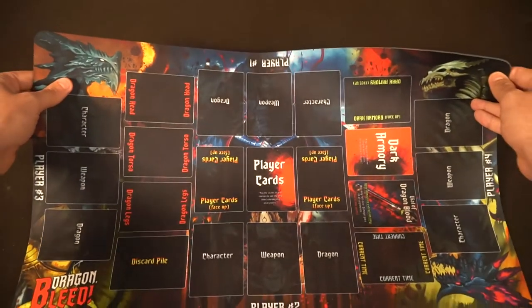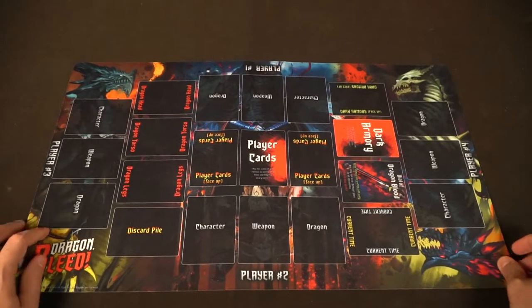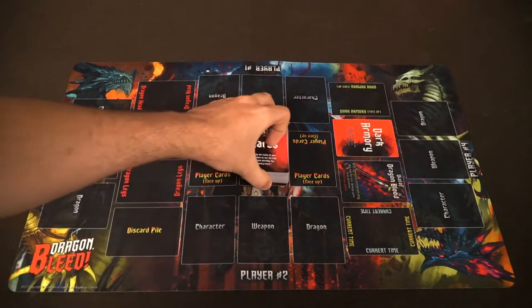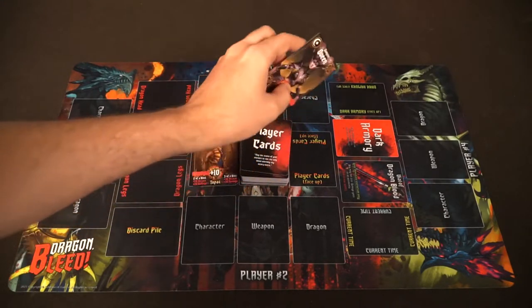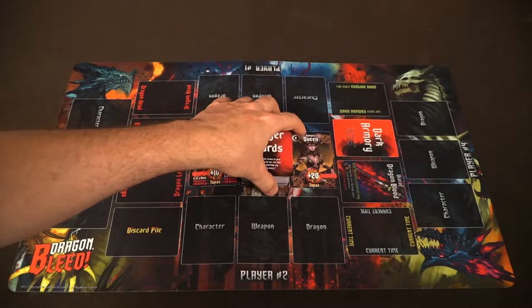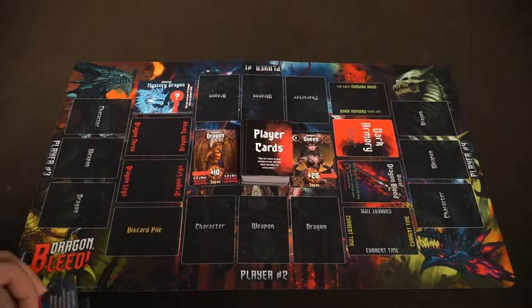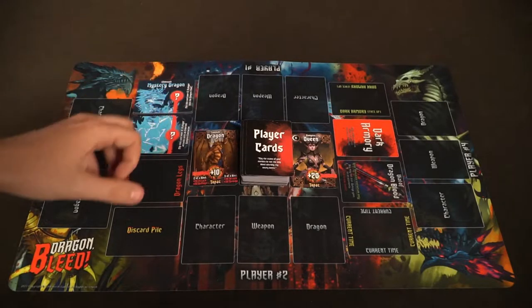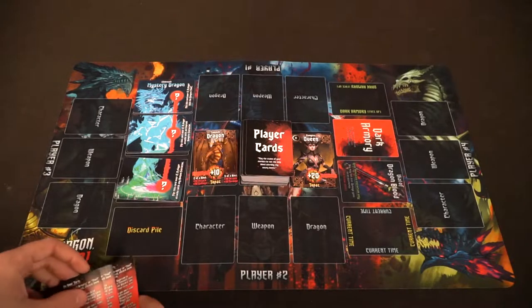To set up Dragon Bleed, take the player mat and put it out in front of all players. Then take all the player cards, shuffle them and place them on the character player card deck space. Place one card from the deck on the right side and one on the left side. Take the mystery dragon pieces and formulate them into three separate sets: one for the head, one for the body, and one for the bottom portion. Make sure they're randomly divided with the mystery side face up, as that is what will be unlocked as the game goes on.